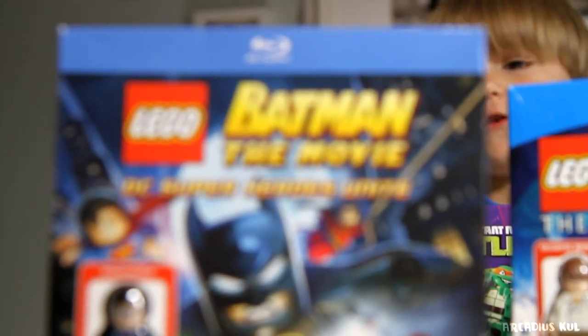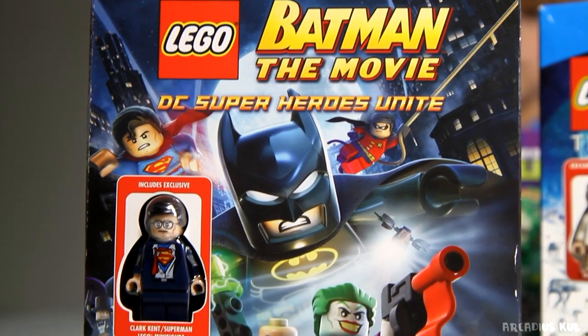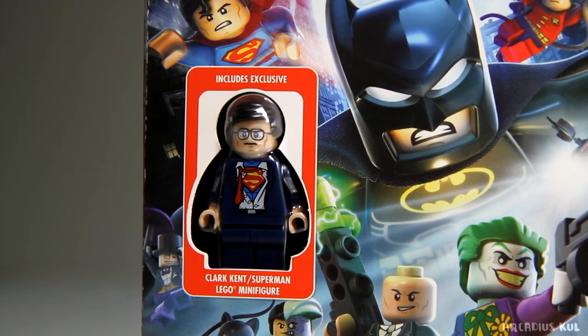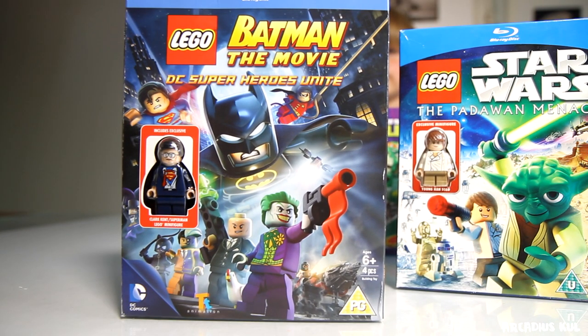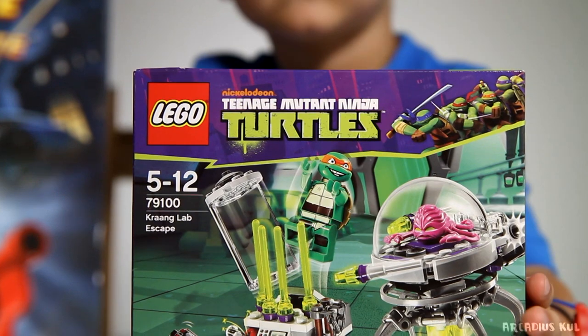It's the Lego Batman the Movie. Even though it's Lego Batman the movie, the figure is Superman. But you see it's not a typical Superman - it's kind of transforming from a human being to Superman. That's a cool figure! When we saw it we knew we were going to buy it because the figures are great.